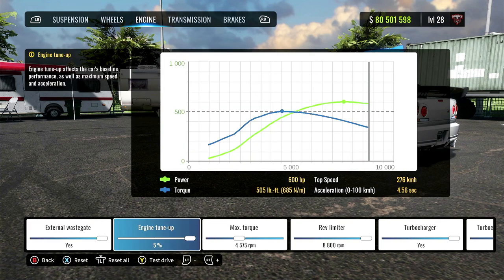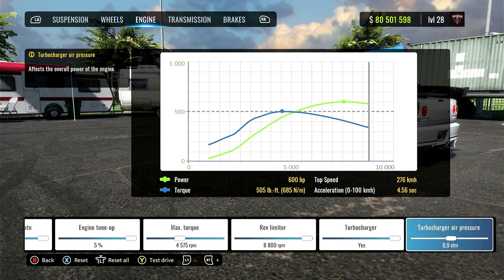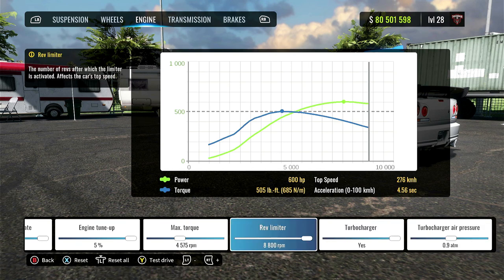Over to the engine. I have most things tuned up except for the max torque, which I have at just under 4,600 RPM. And the turbocharger air pressure is at 0.9. You can definitely make more adjustments if you would like to.